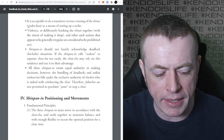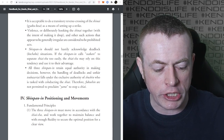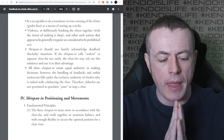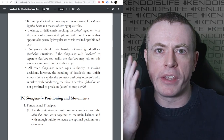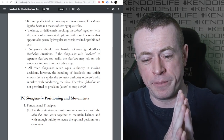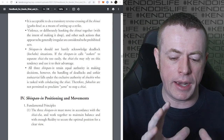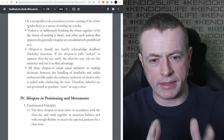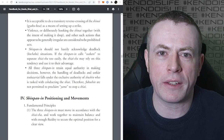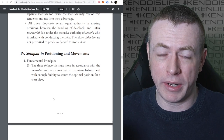All three Shinpan retain equal authority in making decisions. However, the handling of deadlocks and unfair Tsubazeriai falls under the exclusive authority of the Shushin, who is tasked with conducting the Shiai. Therefore, Fukushin are not permitted to proclaim Yame to stop a Shiai. This is something that's often massively overlooked. The Shinpan all have equal authority, but it's only the Shushin that's allowed to stop the Shiai. If you're the Fukushin watching unfair Tsubazeriai going on too long, you can't do anything - you just have to wait until the Shushin calls Yame. You can't call Yame and ask for Gorgi.